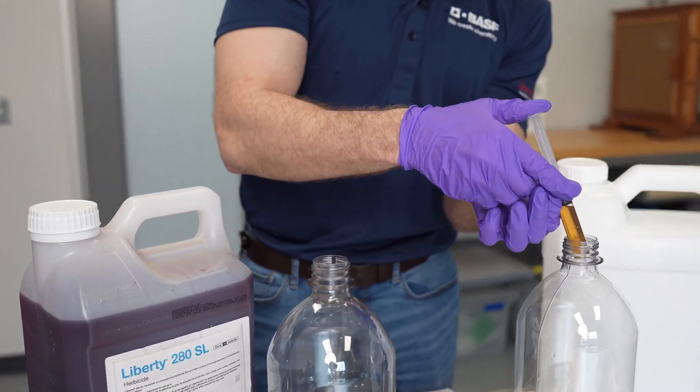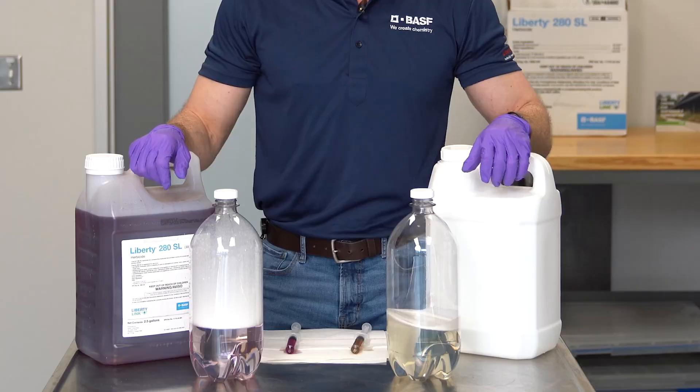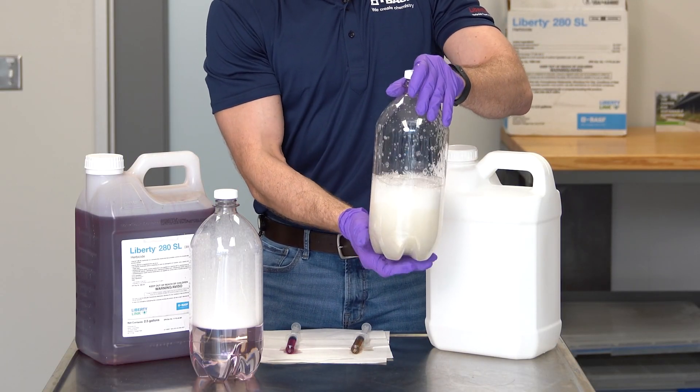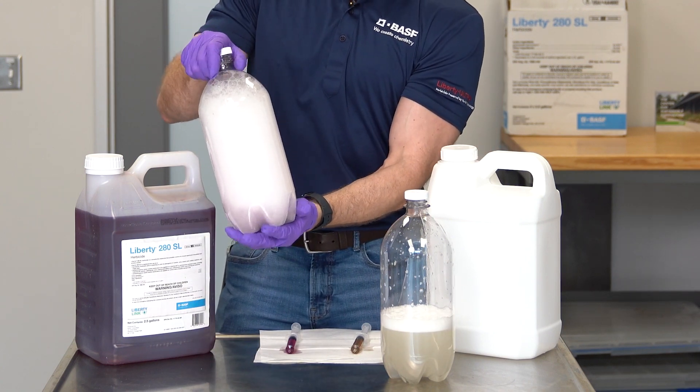But one of the other visual differences we see after we mix these products is what happens when the products are agitated. As you can see here with the generic product, introduced to water and agitated with a very mild amount of foam, versus Liberty Herbicide when agitated, producing a very robust amount of foam.